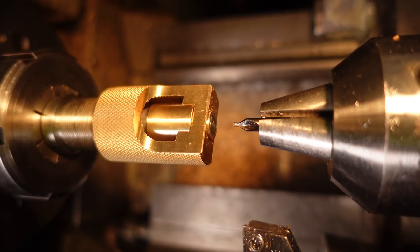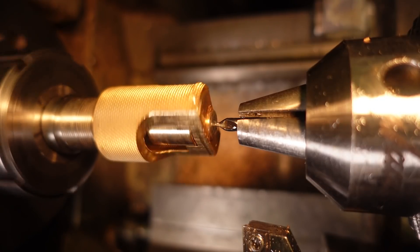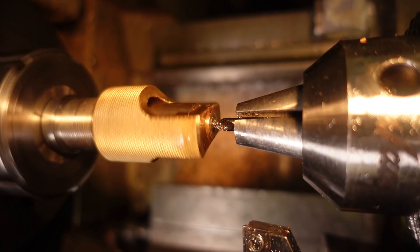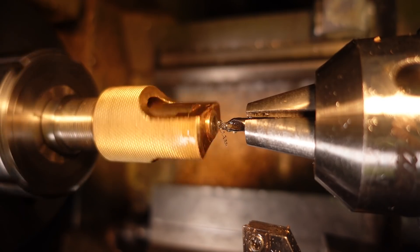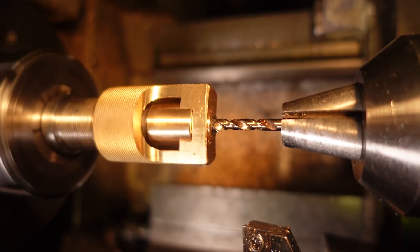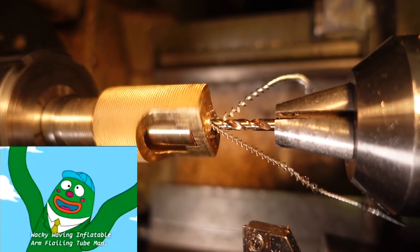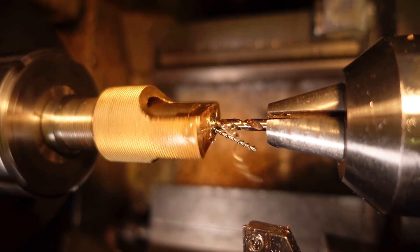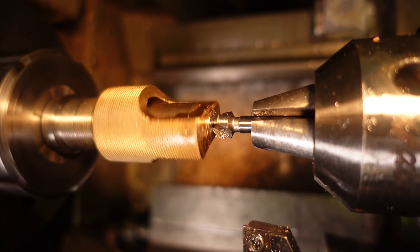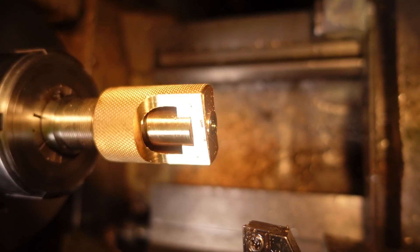I will use a centre drill this time. Sincere apologies to Al Harrington — I've watched way too much Family Guy. That's the bolt end drilled.